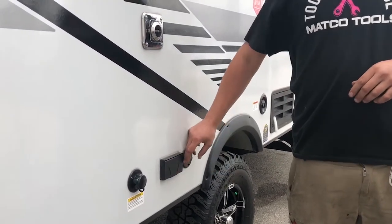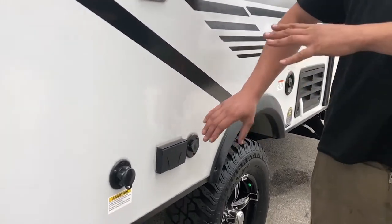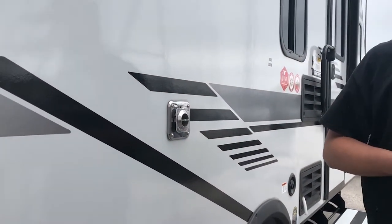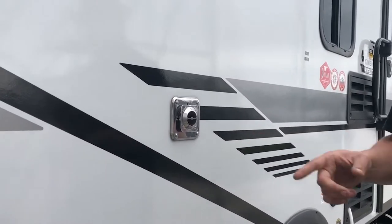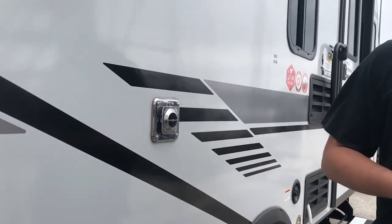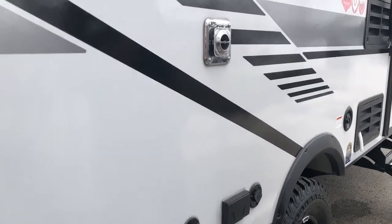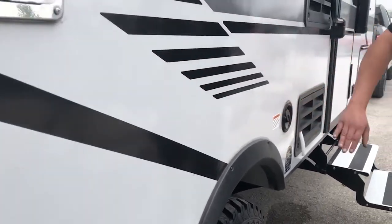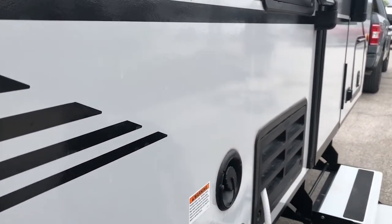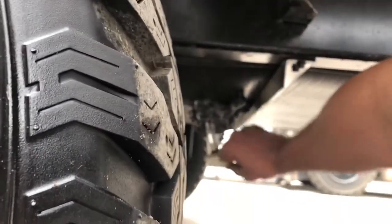There's an outlet out here and a cable jack — if you had cable you can put a TV out here. Furnace vent is right here — keep kids away from it and get a screen for it. Hornets and mud daubers like to nest in it on the igniter, so you won't have any heat, it'll be a fire hazard, and it'll smell horrible when they burn their nests. That's where you fill your fresh water — this tank holds your water supply. Down here is the drain for the floor — you just turn it and it drains.